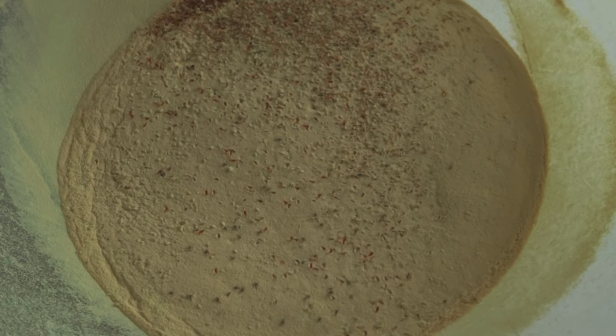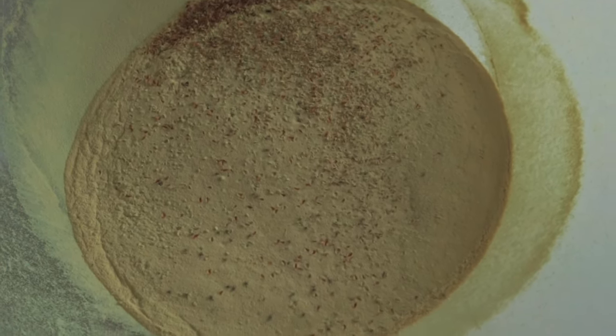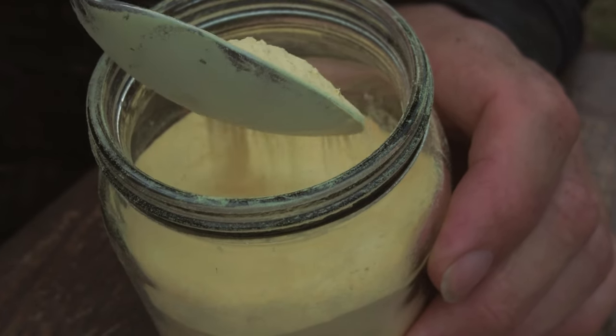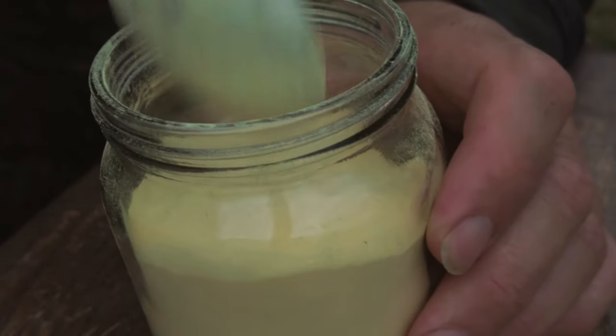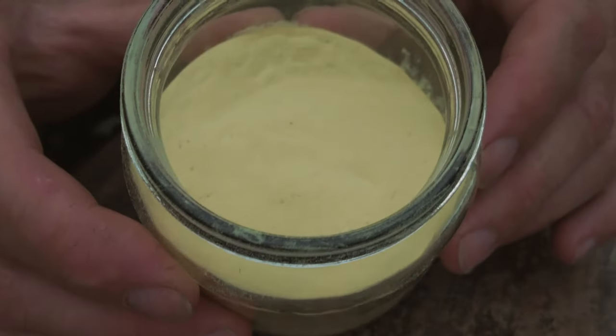Pine pollen is said to have anti-aging properties, it treats various health conditions, and it also boosts testosterone. So it's an amazing resource that is really worth gathering if the season is in. I didn't get as much as I wanted to this year because I missed the prime time to harvest the flowers, but this is enough to mess around with — I should have double this after I've finished processing. Look at the way this moves — it's absolutely fascinating, like desert sand in the way that it just falls off the spoon. In the end I've got about three quarters of a jar full.